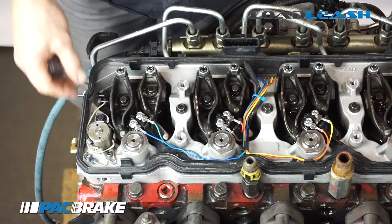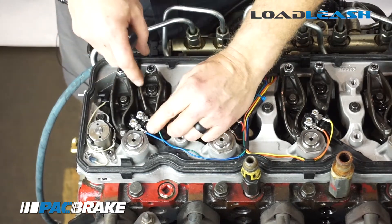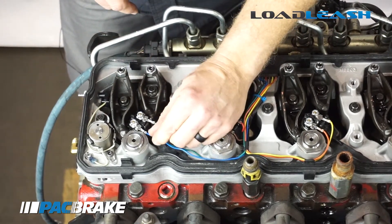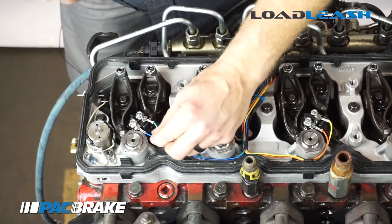Now you can continue with your installation. Now that the brake is installed back on the engine, it's very important to make sure that your injector terminals do not touch any metal part of the engine brake, or the injectors will ground out and not fire properly.